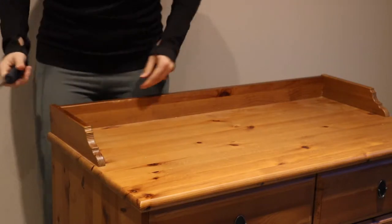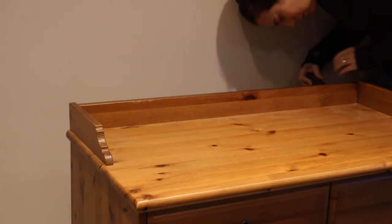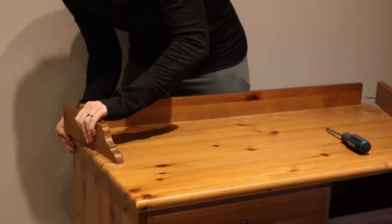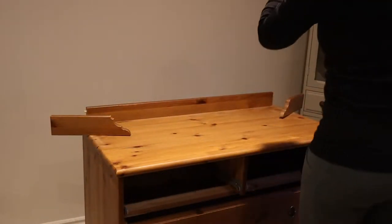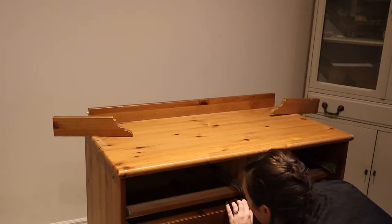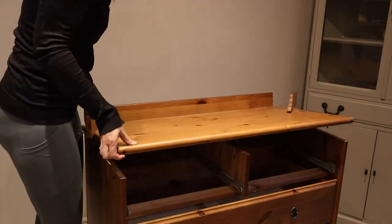I started off by looking at the decorative pieces on the top and figuring out how I could remove them. With pieces like this, sometimes they're nailed on — in this case they had screws. So I investigated and looked around the piece to figure out how they were attached. I ended up realizing they were attached all the way through the back of the dresser, so I would essentially have to take apart the entire dresser to remove them.